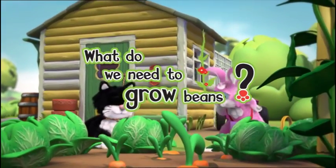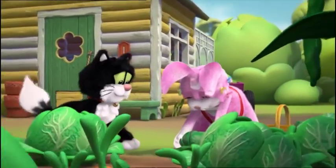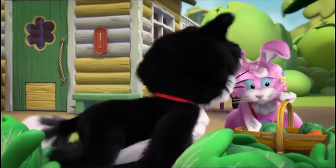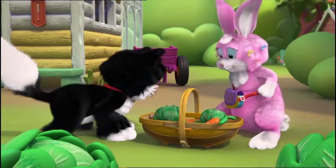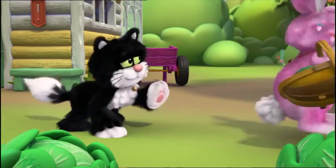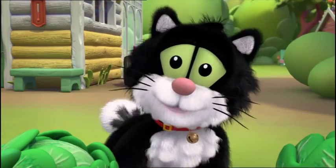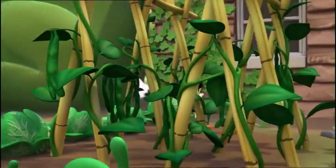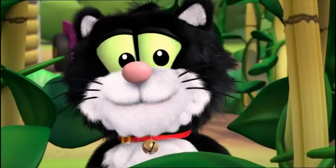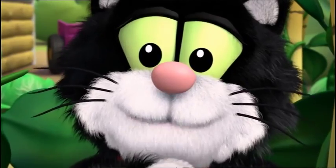What do we need to grow beans? Hello, Mimi's grown lettuces and carrots. Look there. Willow will love these. See you later Jess. Mimi always shares everything and she's amazing at growing things. So let me tell you about the time that we decided to grow something for Mimi. It all started at Buttercup Meadow.